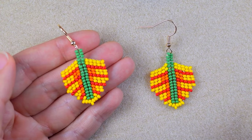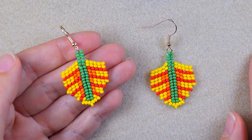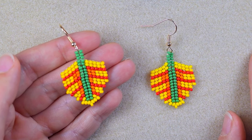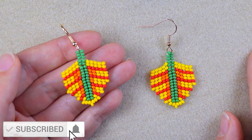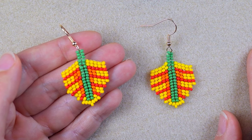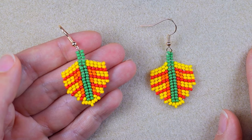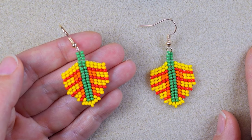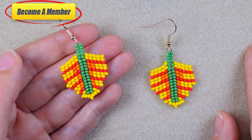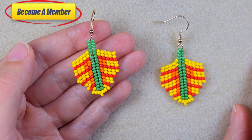My herringbone peyote stitch fall leaves seed beads earrings are ready! If you like them and want to see more videos like this, subscribe and hit the bell button if you still haven't. Also like, share and comment — this is great and amazing support. Check the description for useful resources and a Facebook page where you could share your beautiful designs done following my tutorials. Support me in PayPal or by becoming a member. Thank you so much for staying here with me until the end!